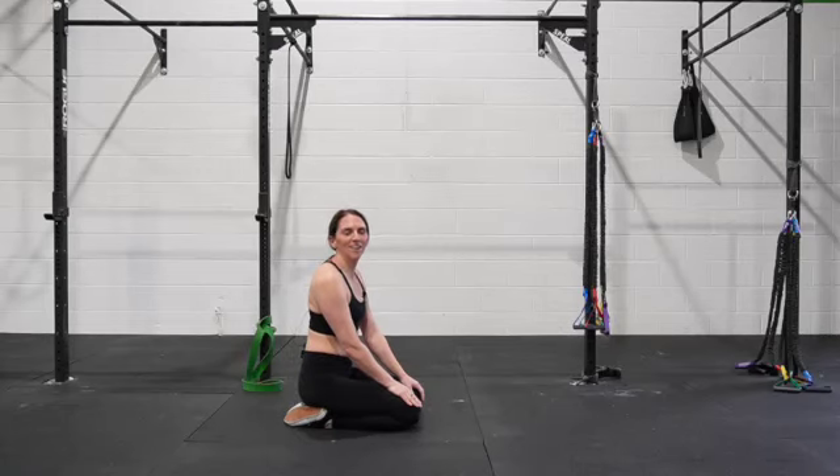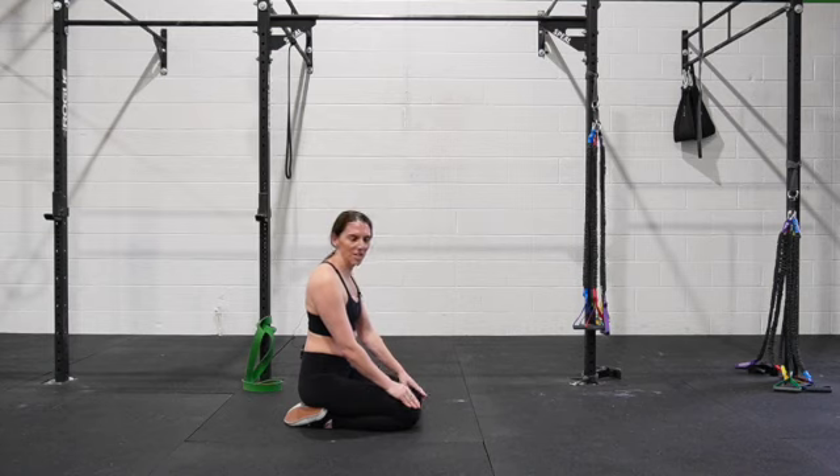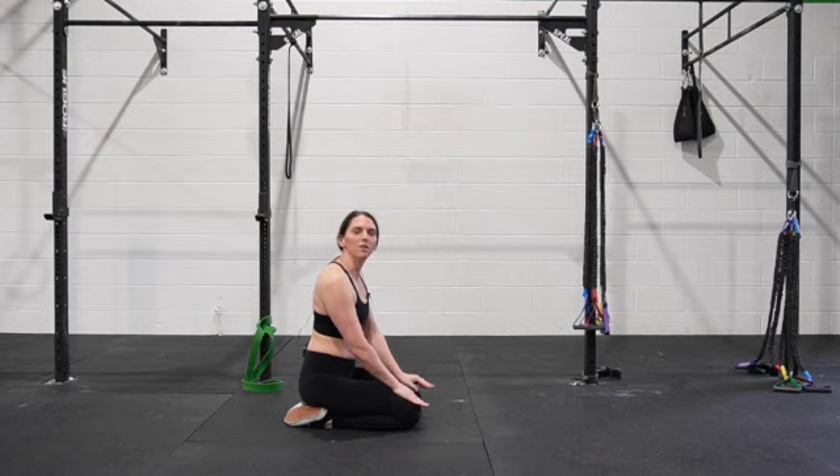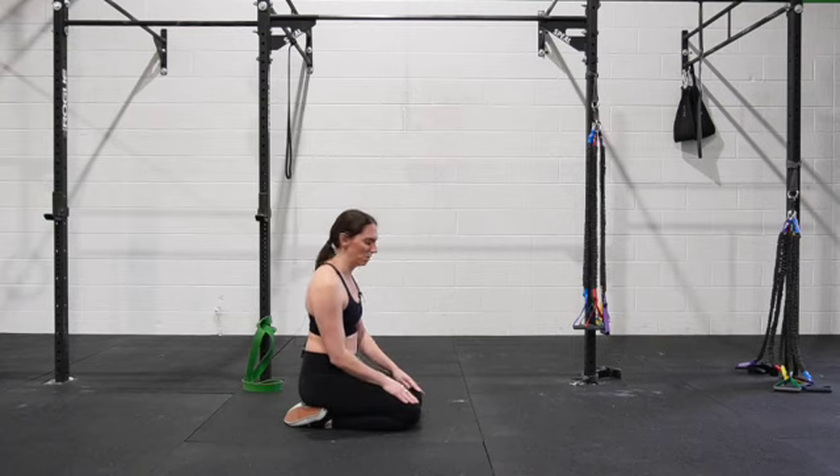We're going to do an overhead lift in a child's pose position with our shoulder externally rotated. This is typically quite challenging for a lot of people, so go slow. If it doesn't feel productive, we have the quadruped ones to help you get ready for this.